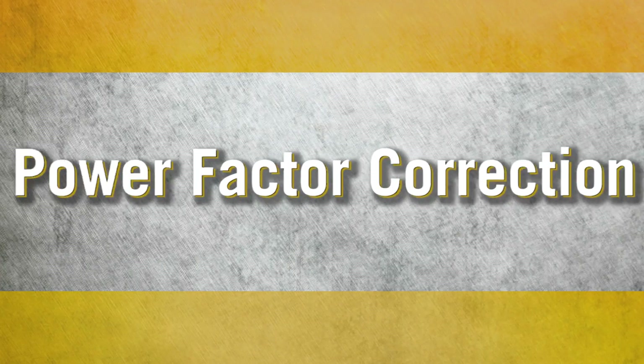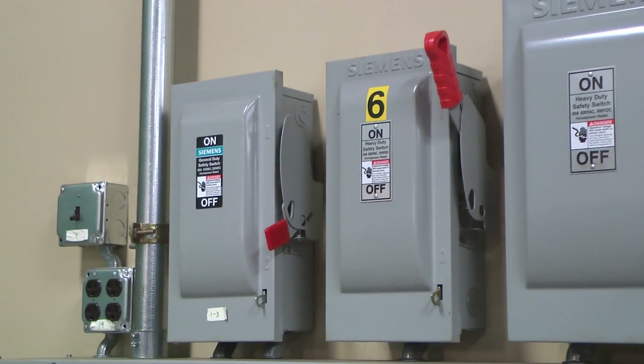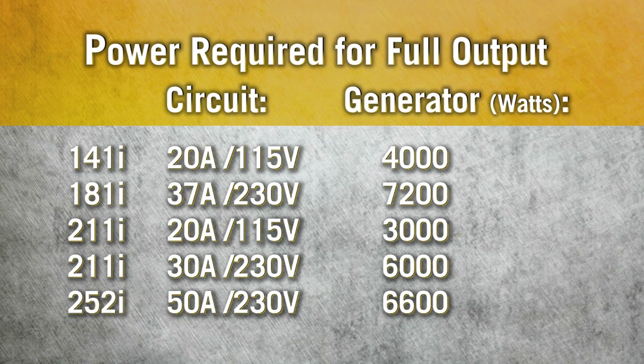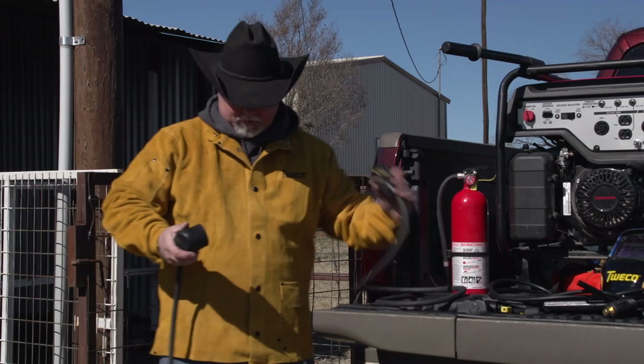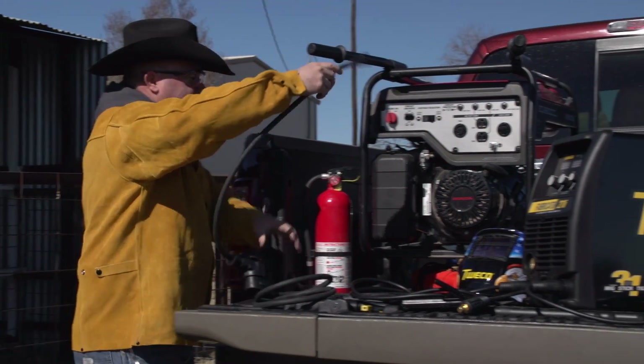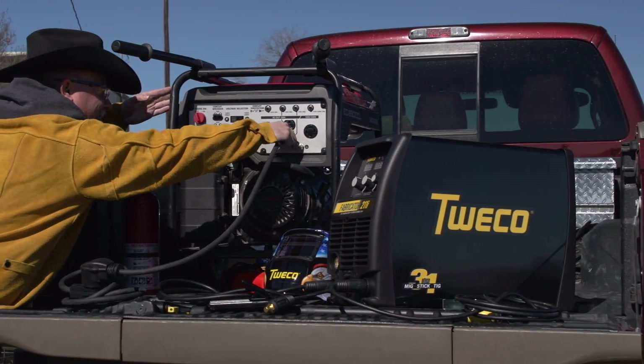Power factor correction. Worried about tripping breakers? That's less of an issue with 3-in-1 welders because they draw less primary current than conventional MIG welders. You'll get full rated output on a smaller circuit, as well as full output power in the field using smaller generators.